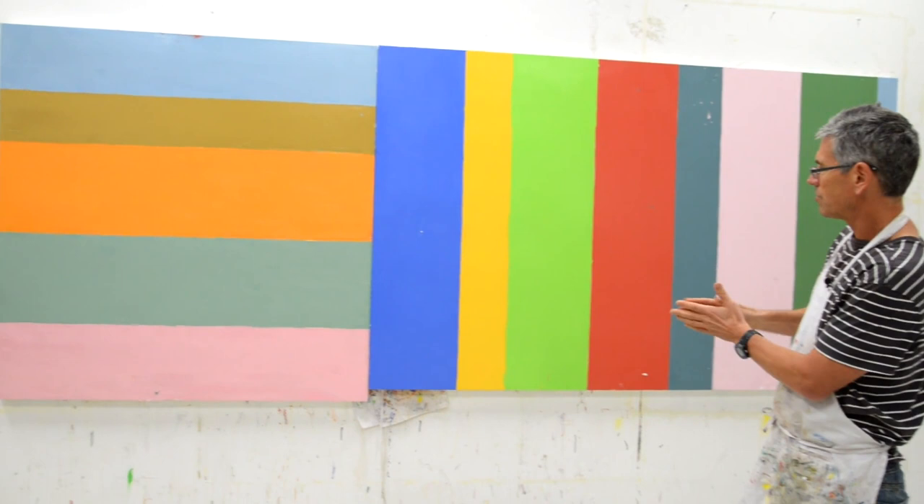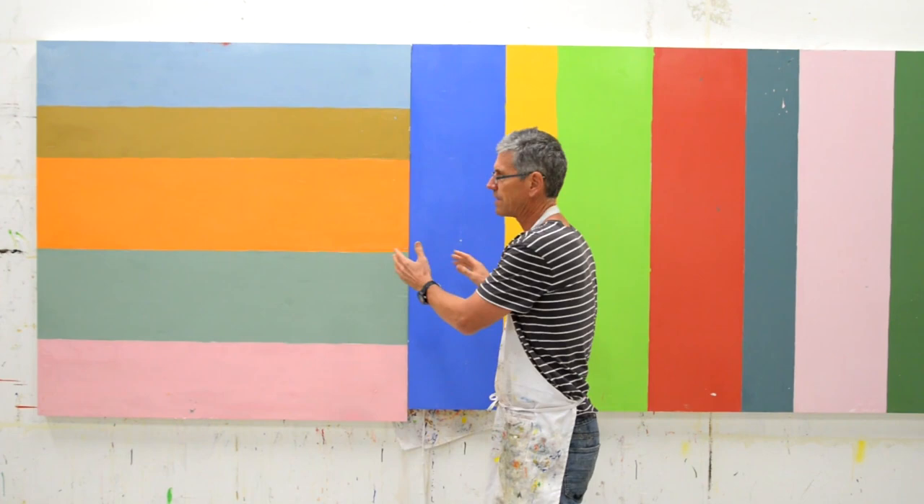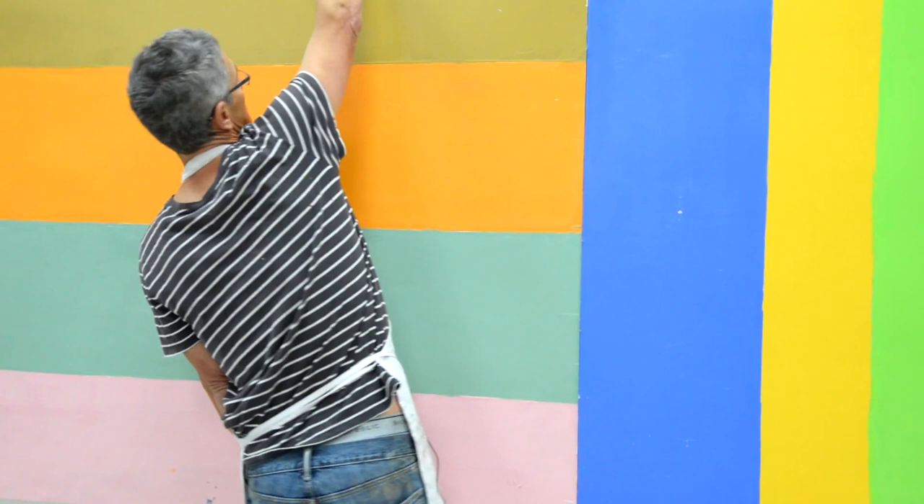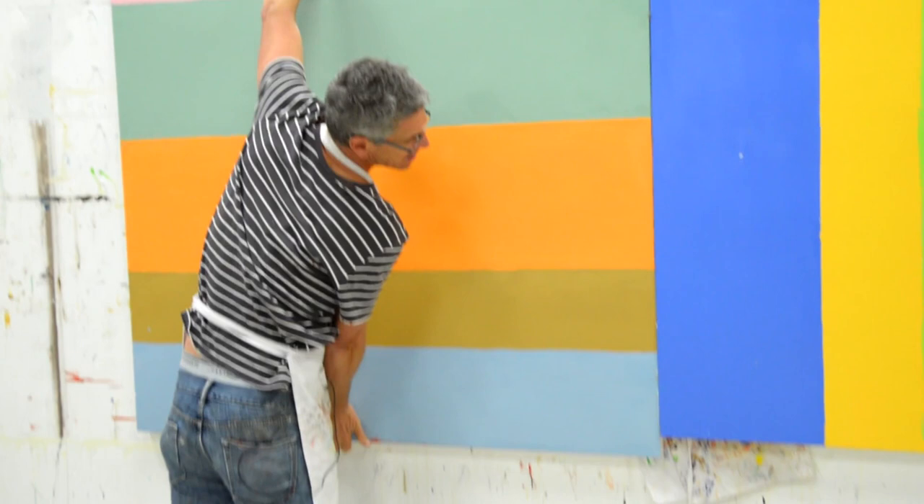That's pretty great how you get to see all these choices. You get to move things around, put something on top, put something on the bottom. And if you do squares, you can flip them around, go upside down. I can change this so this part goes up and see how that looks.